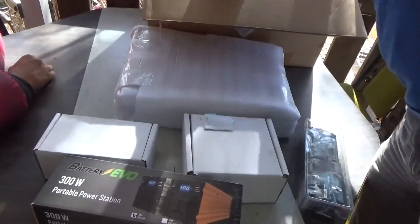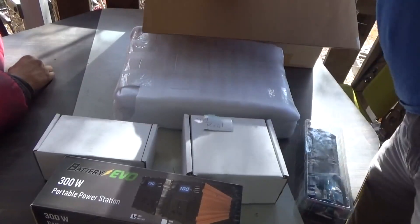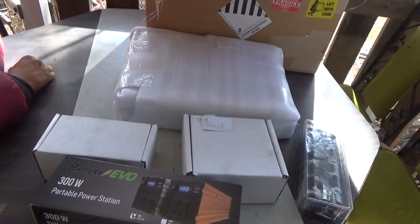This is a company called Big Battery that reached out to me and I'll be explaining some details in a minute. Let me get the packing material off the table.